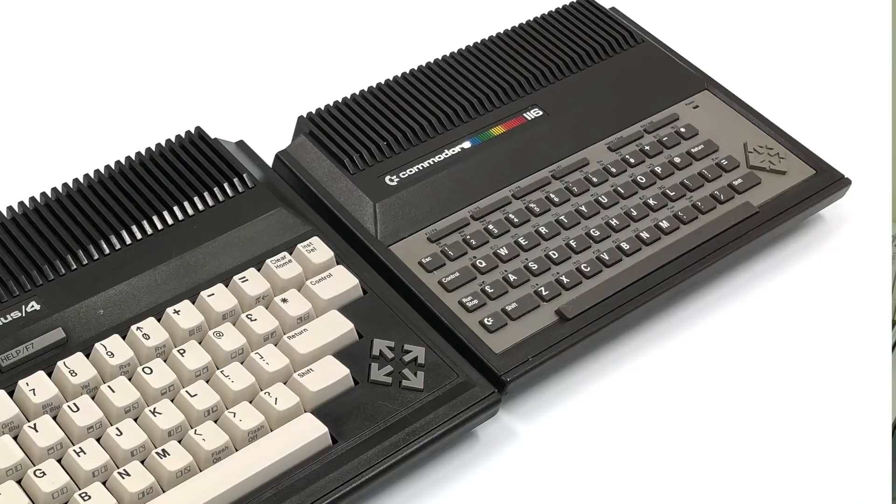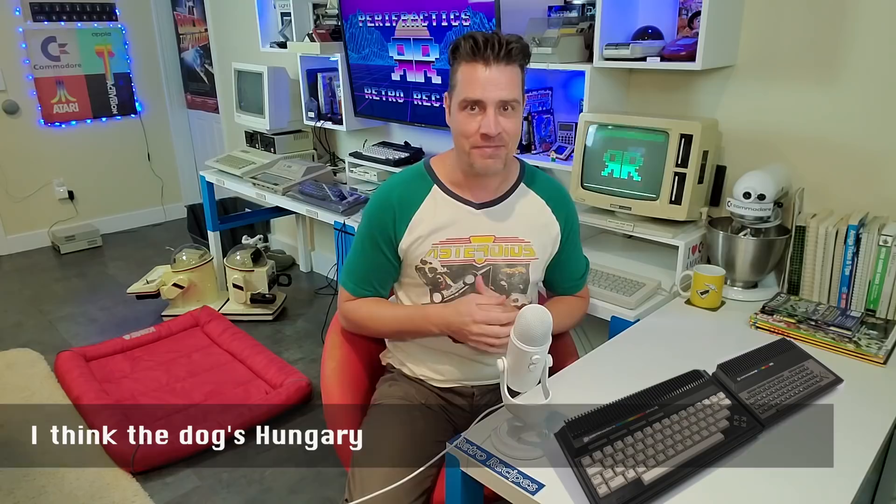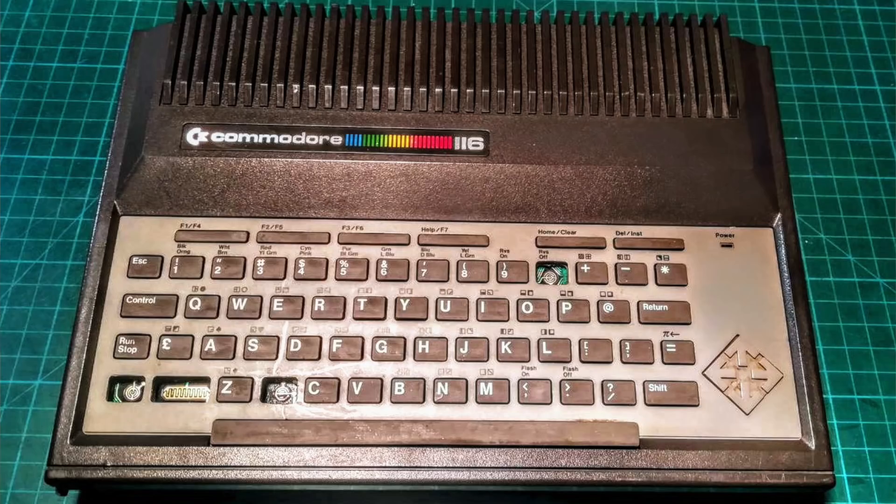Designed again by Ira Walensky. If you haven't heard of the C116 before, it might be because it was mainly only sold in Germany and Hungary. But thanks to a friend of the channel, Pete, we've found one — well, sort of.